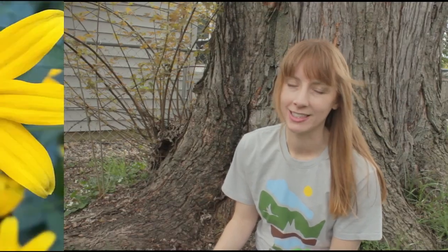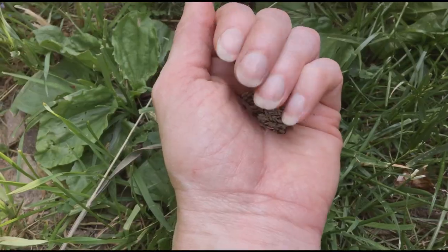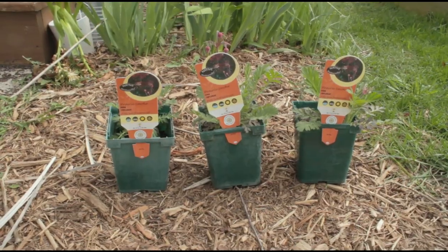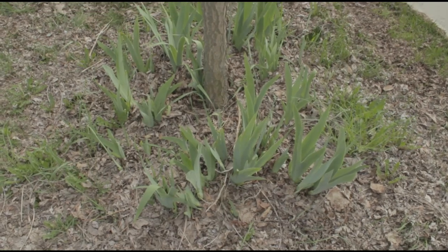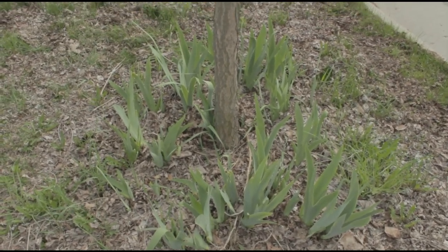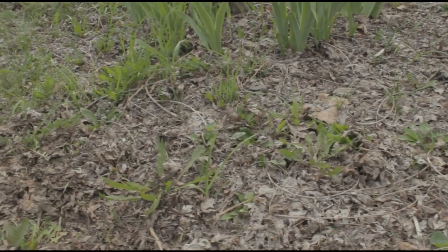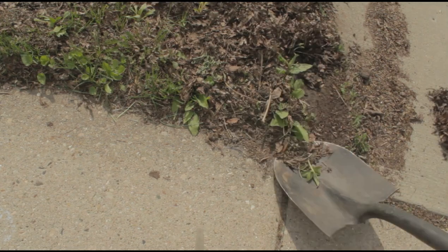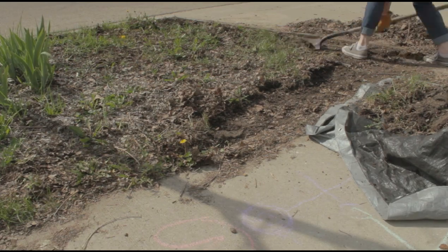The next step is to prepare the site, and you do that a little differently based on whether you're planting seeds or plugs, also known as plant starts. If you're planting seeds, plant them in the fall or early winter — winter freezing and the spring rains will help the seeds germinate. I am planting in early May, so I'm going to use plant starts to remove any existing plant cover, and that includes grass. I made a very lazy attempt to kill the grass late last fall by piling a bunch of leaves on it, but the grass is very strong and it is poking through. If you're digging, be sure to call Diggers Hotline first, which is free, so they can mark any underground lines in your yard.